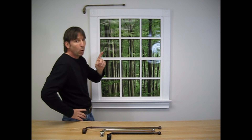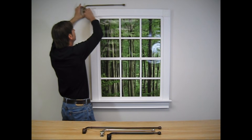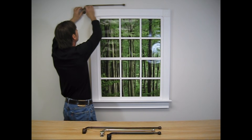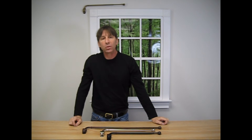Remember: start with one screw on the bracket, plumb your rod, mark the three other holes, remove the bracket, drill the holes, install the bracket, put the rod on, and it should be as straight as this. If you follow these instructions, you will find installing your swing arms an easy task.